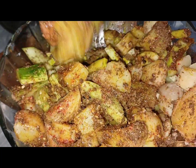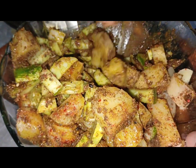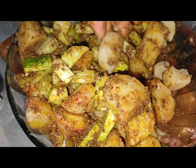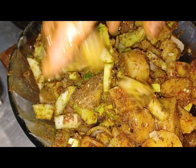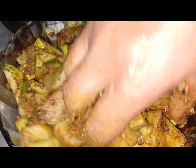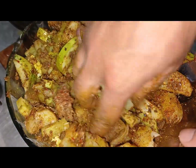I will serve it with a little bit of bread. I will eat the bread with it and it will be good. Bye!